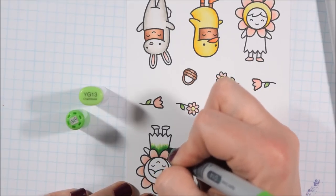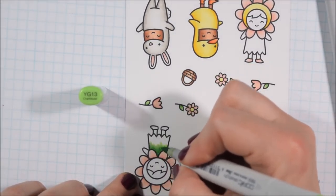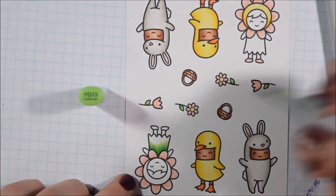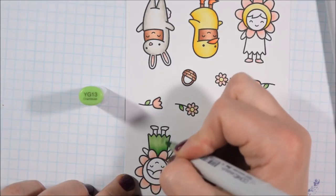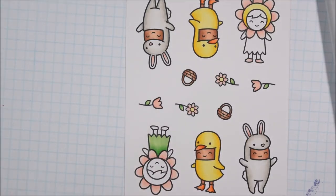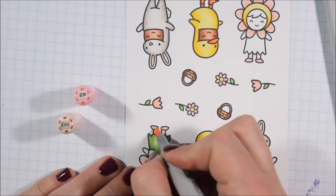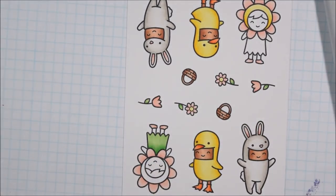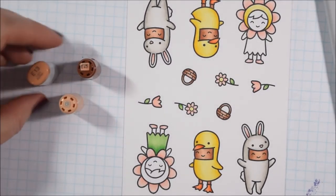I'm using G14 and YG13 to color the girl's dress. My thought was that her dress is kind of like her stem, and then it looks like she's wearing a bonnet with the flower, so I wanted that to be yellow as if it were the inside of a flower. I colored her the same colors as those teeny tiny little flowers in their hands, and I'm using R00 and R20 for the pinks. I tend to go with two or three colors unless I'm coloring a really large area — though if you prefer much deeper shadows you could go to a fourth color.